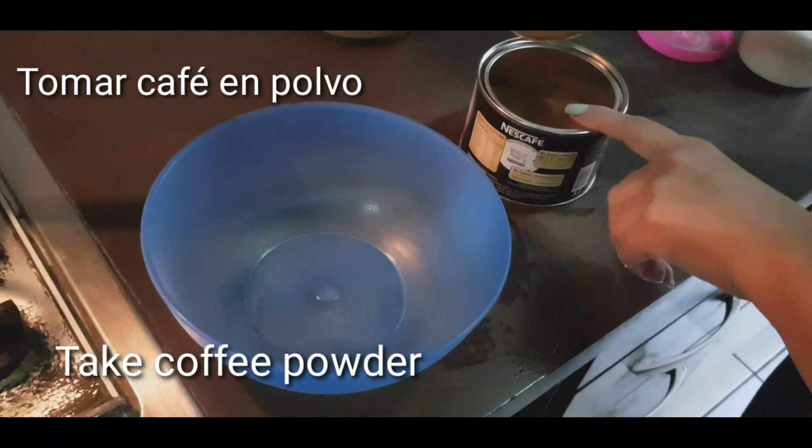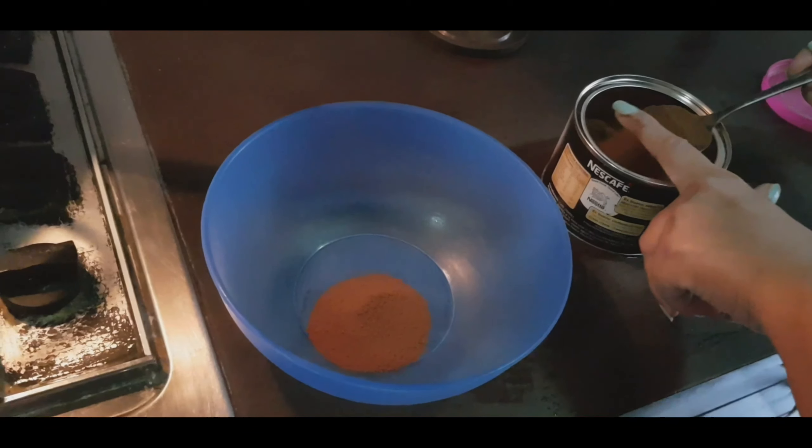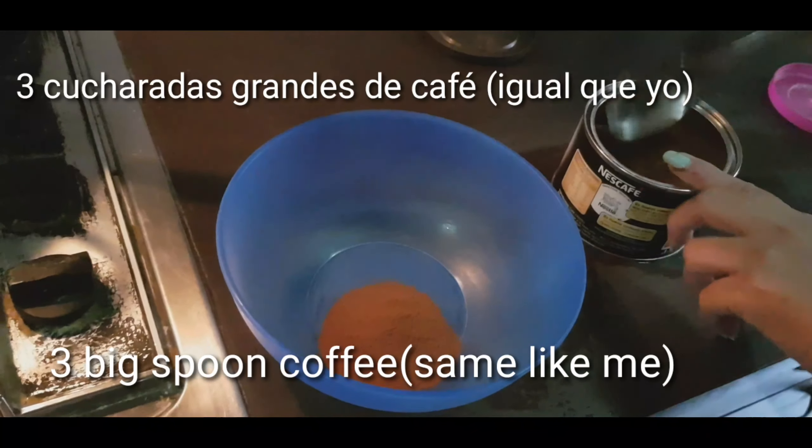फ्रेंड्स, पहले coffee लेंगे। जिस तरह से मैं उंगली से दिखा रही हूँ, इस तरह से आप तीन चम्मच coffee डाल देंगे। कोई भी company की coffee ले लीजिएगा।